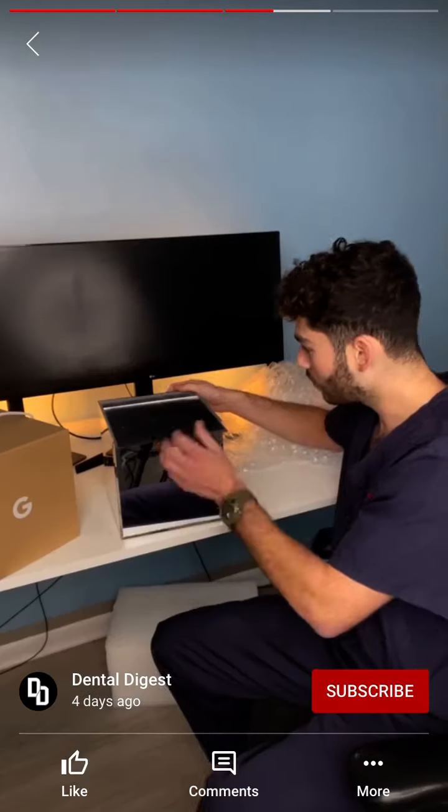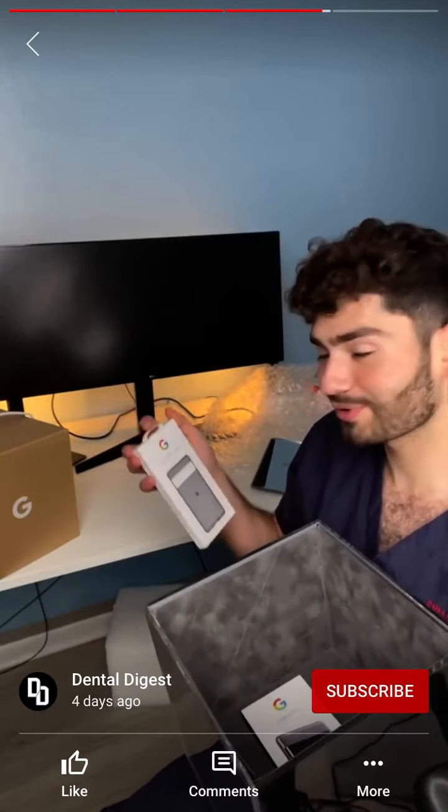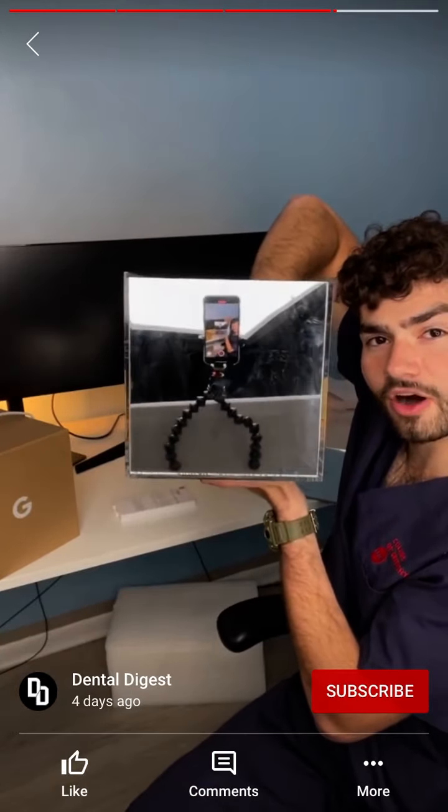Let's see what we got — it slides, and then inside we got this very soft felt Google Pixel 6 Pro case. Watch my hand — it's gone, now it's here — with a new phone!